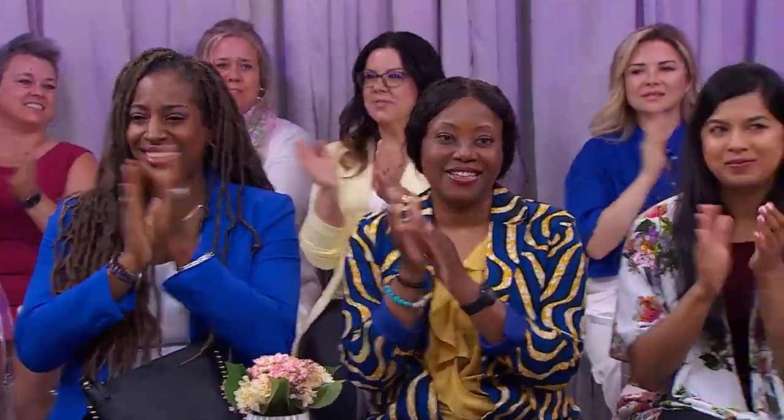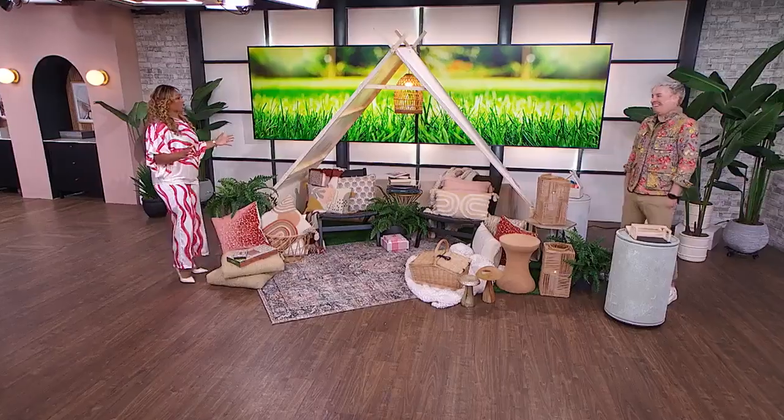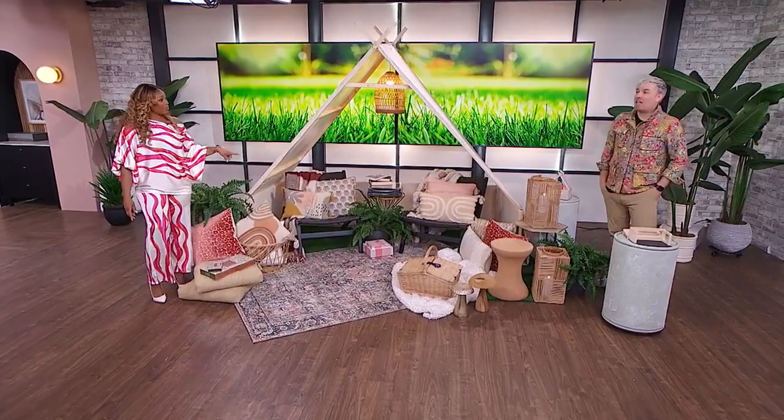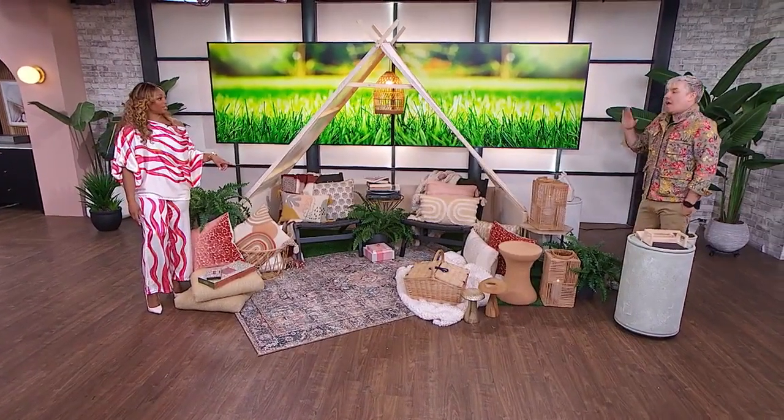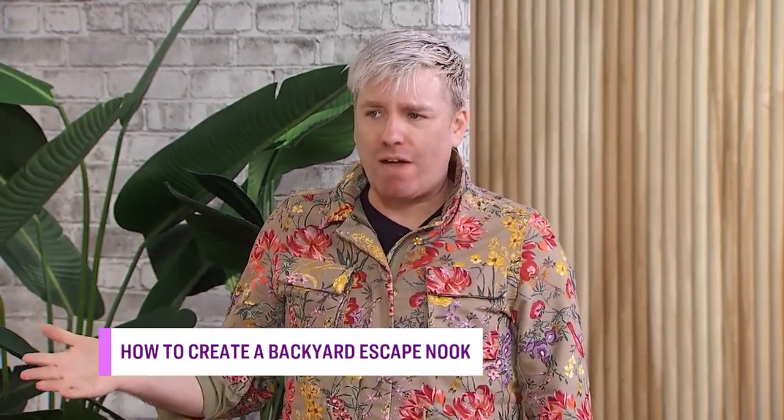Here to show us how to carve out a special grown-up nook in our backyard, we got Christian Day! This space is beautiful, so I have to know — have you made one of these in your own backyard? I have, when I had a backyard. But this one I actually made for a client, and as I was building it, I thought this is actually a really easy DIY for CityLine.